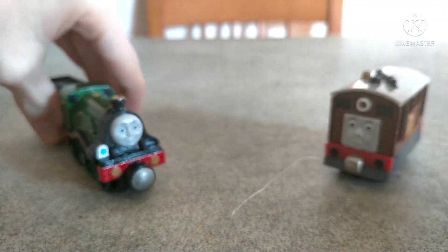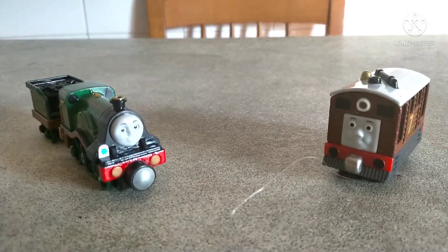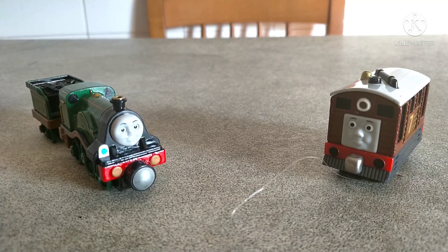Here they are — two Take and Play characters, Toby and Emily, in all of their glory. I hope you liked them, as always, and I'll see you next time. Bye guys!